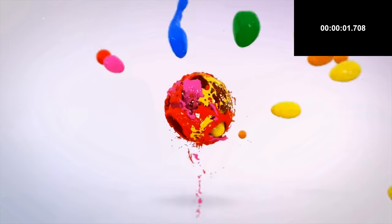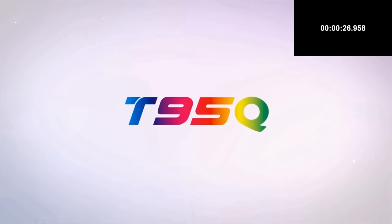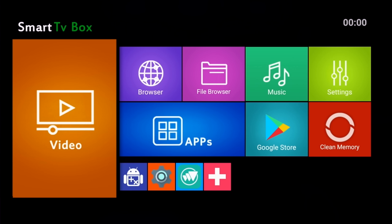As usual, first of all we ran a boot up speed test and this TV box took 28 seconds to fully load the home screen from a cold start. Here is the colourful home screen for this TV box. We have a simple and familiar design — this is Android 8.1 Oreo.